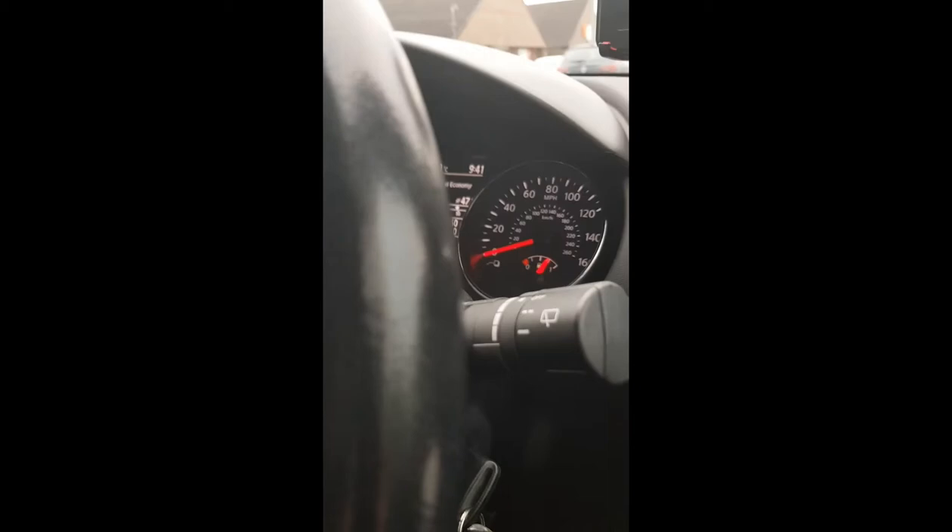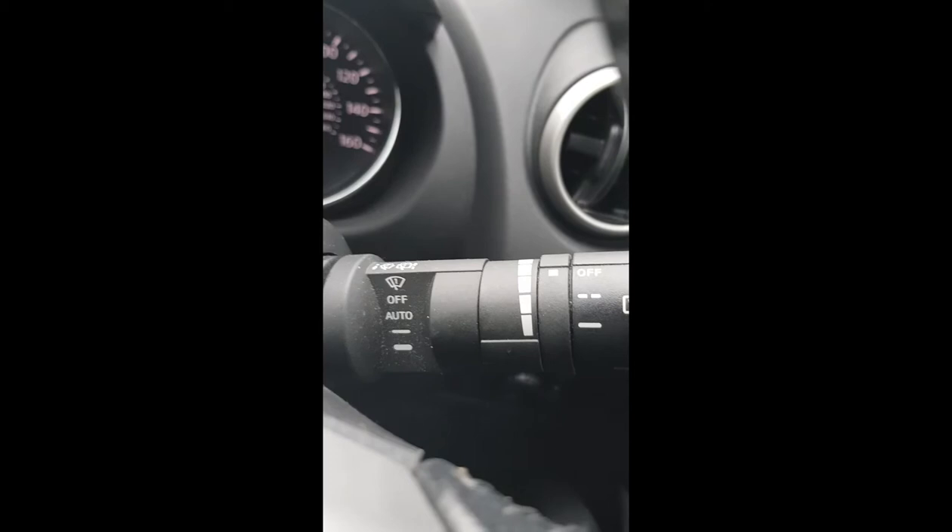Onwards and upwards — we then come down here and we have the auto start-stop, the ESP, the folding wing mirrors button and wing mirror adjust, and then we've got the headlight aim. On the indicator stalks we've obviously got all the stuff for the wipers, and on that side is the indicators and all the lights and all the rest of it.